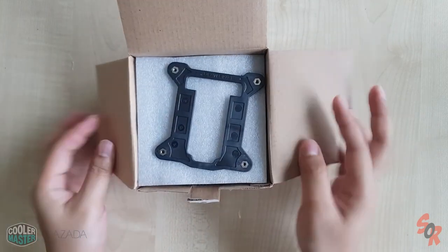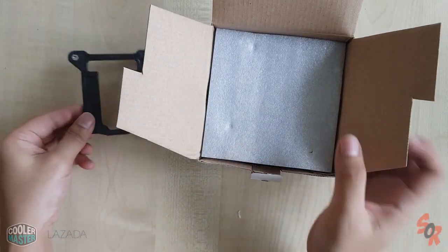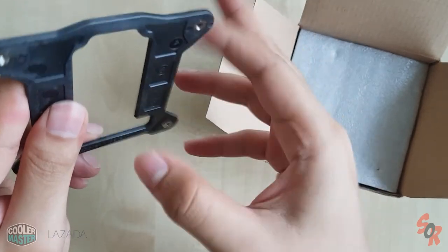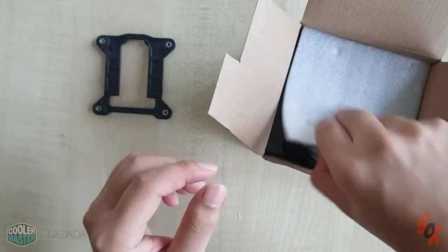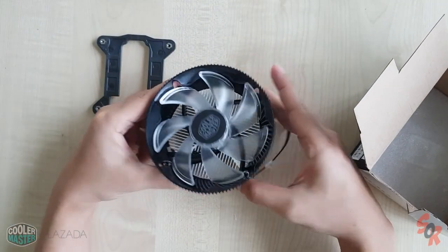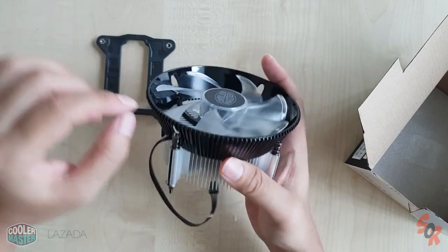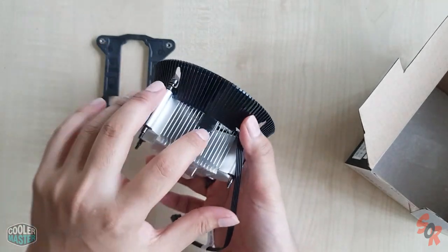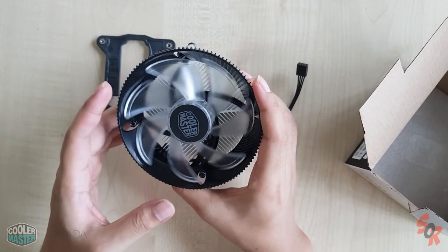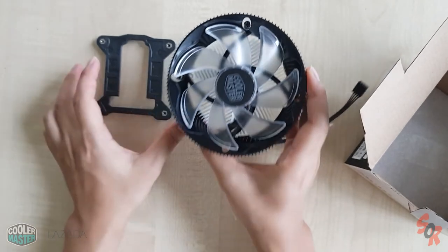Let's open this. Opening the box, you get a mounting bracket — this one you'll be mounting at the back of your motherboard. I'm not sure if this is aluminium or plastic — it's metal, yeah, aluminium. You can see the cooler, it's pretty big, like a disc shape. The plastic on the fan is pretty cheap for RM37, but the clips are on both sides and the thermal paste is pre-applied. The RGB lighting — I can't tell yet. Let's fix this.